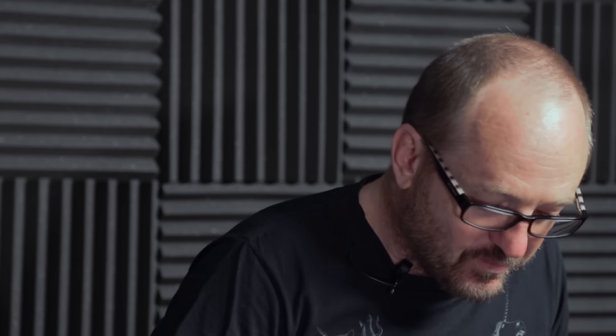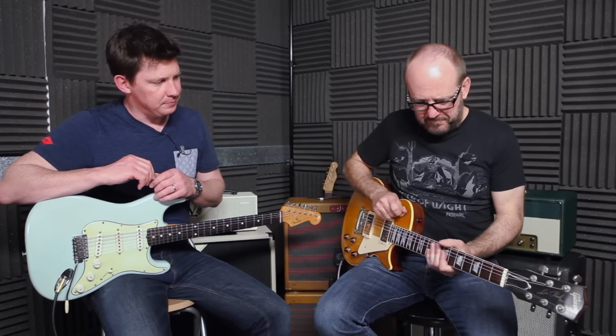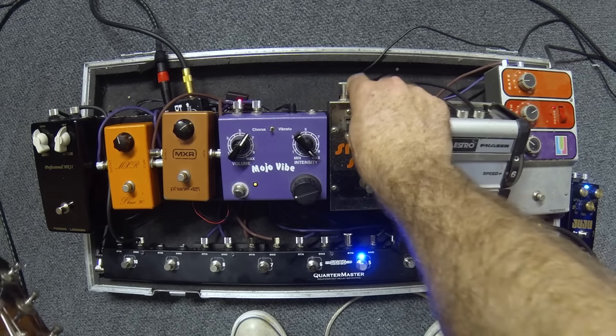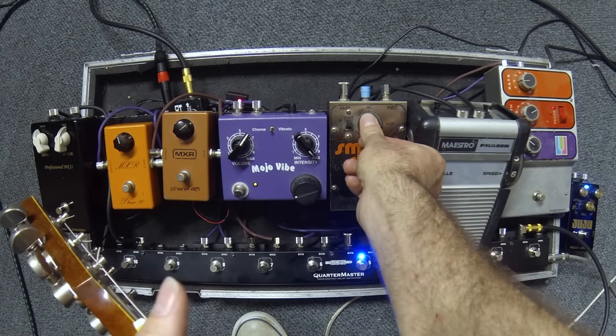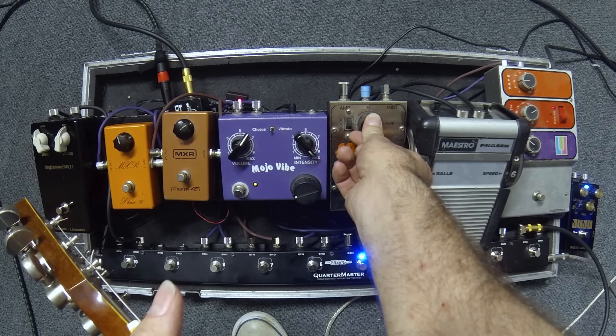So next we move on to the Smallstone by Electro-Harmonix — a very peculiar sounding thing. We've got this color knob on here. It goes from a very mellow sounding phaser... and the funny thing about this as well, you've got all of this speed range here, but it doesn't do anything until you get to a certain point. Then it goes from there to full speed — there's your usable area.